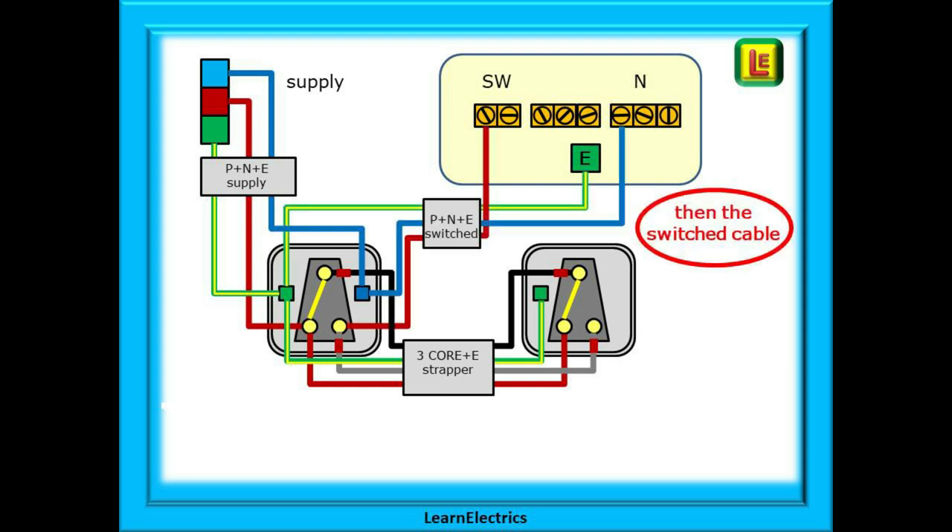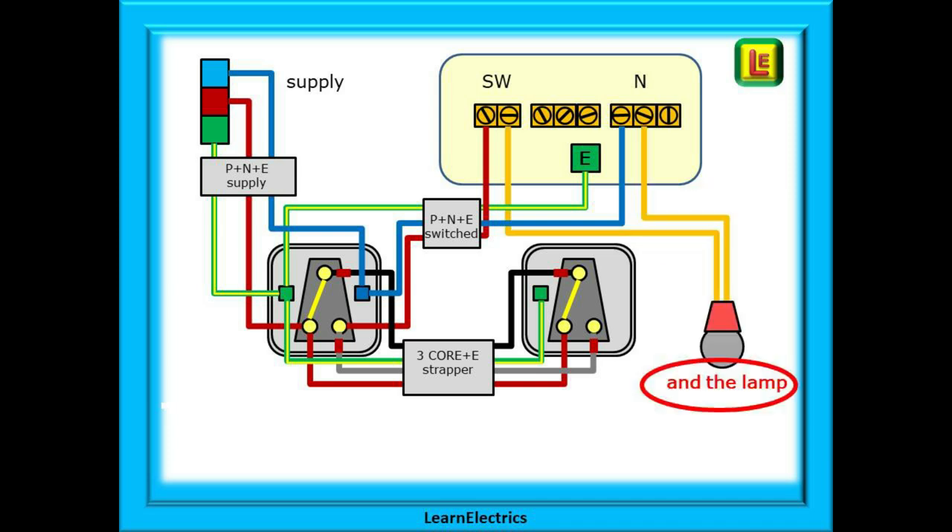Now for the twin and earth switch wire. The brown from the switch wire goes into the same hole as the grey wire. Earth and neutral are terminated into the appropriate connectors as before, and you can see that the ceiling rose remains unchanged. Brown into the switch block, blue into neutral, then terminate the earth accordingly. Insert the two pendant wires for the lamp into the appropriate holes, and that is the job done. We have now finished the connections for the two-way lighting.